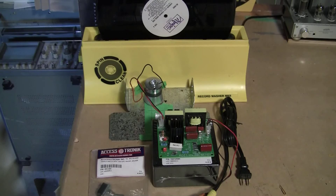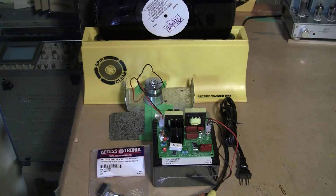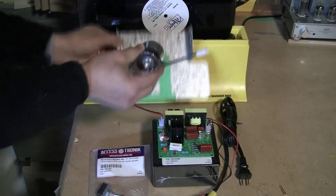You will also need a metal plate to transfer vibrations from the transducer to the water bath. I am using a galvanized steel connector plate that is used in house construction. The transducer will be affixed to the galvanized plate by means of a contact cement or other type of adhesive.